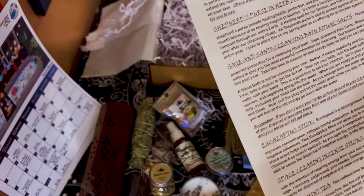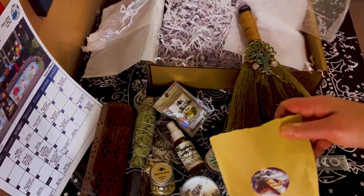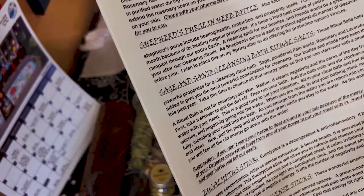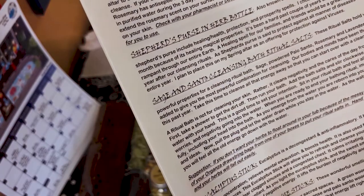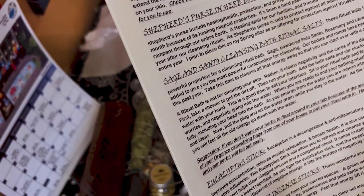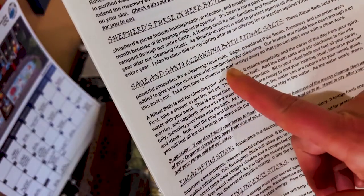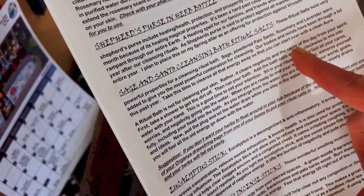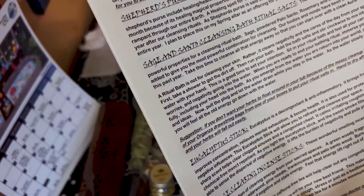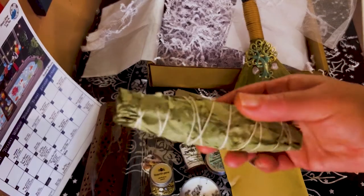Then we have the bath salts — this is a huge bag. It's for a ritual bath and has sage in it, and powdered palo santo, rosemary, and lavender were added. It says to take this time to cleanse all the energy away so you can start over with a clean aura — physically and energetically cleanse. Then there's a eucalyptus stick — yeah, it didn't smell like sage! I was like, what is this?